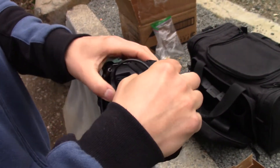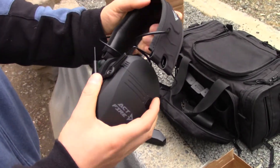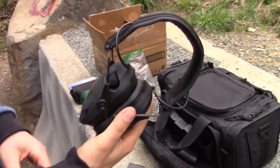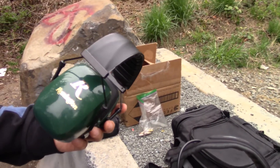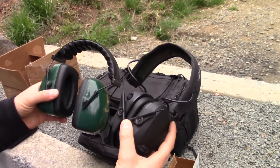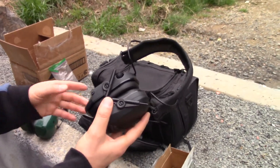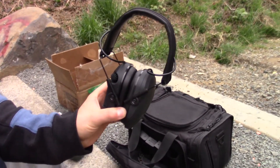I'm going to give these a try today and see how they perform. I'm really looking forward to seeing what happens. Now, once again, these were $35. My old ones off Amazon were like $15, so you are paying quite a bit more, but the profile is so much smaller, and the electronic hearing feature alone should make it worth the price. We'll see what happens.